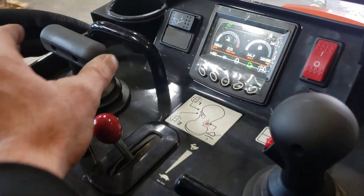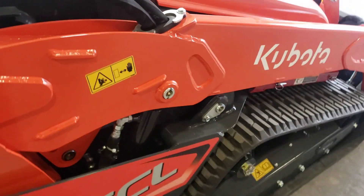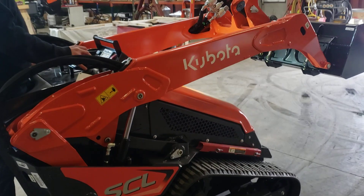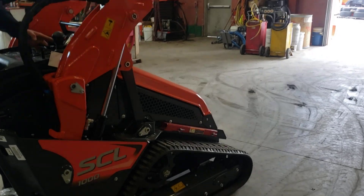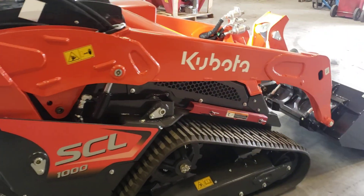Now check this — you just turn this and the whole machine turns. Do a video of that loader going all the way up. Oh, that thing is so cool! And then float right back down — whoa!